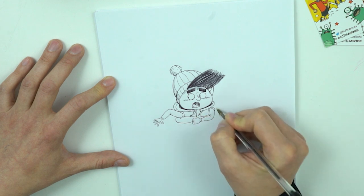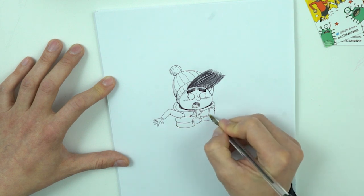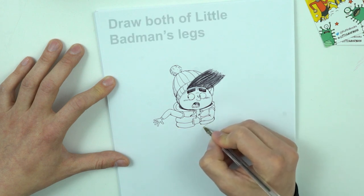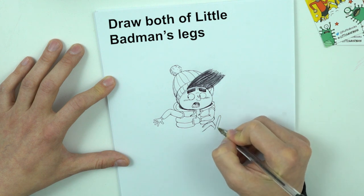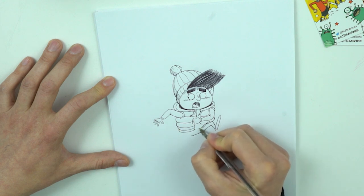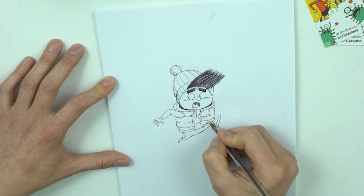And now we draw his jacket. Just one, two and a couple more. And his front leg. One, two, three, two more. Here's his other leg.